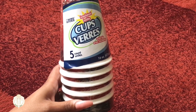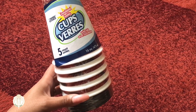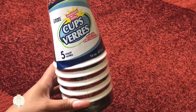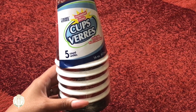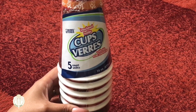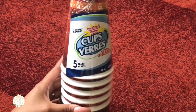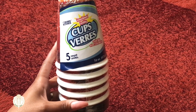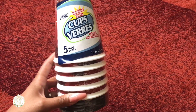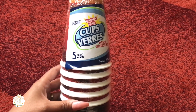They had these insulated cups at Dollar Tree as well. Sometimes when I'm going down to the office I need some coffee, and I have tons of travel coffee mugs, but sometimes I just don't feel like worrying about cleaning a cup or carrying it back and forth. So I figured I'd get some of these disposable ones and try them out.